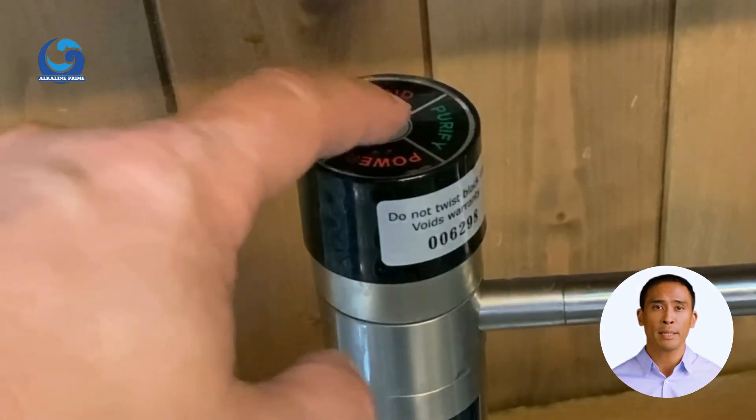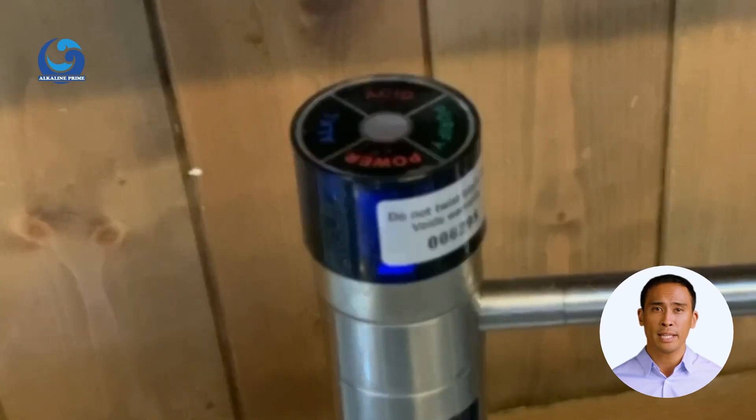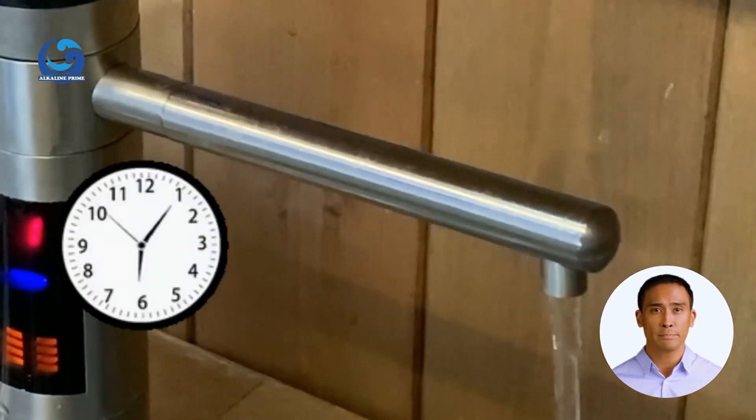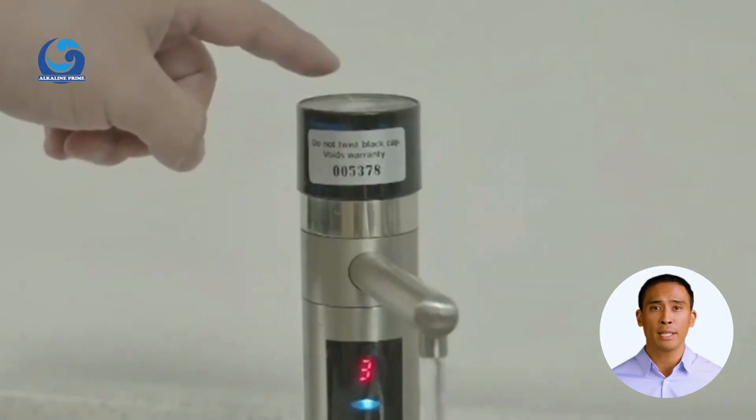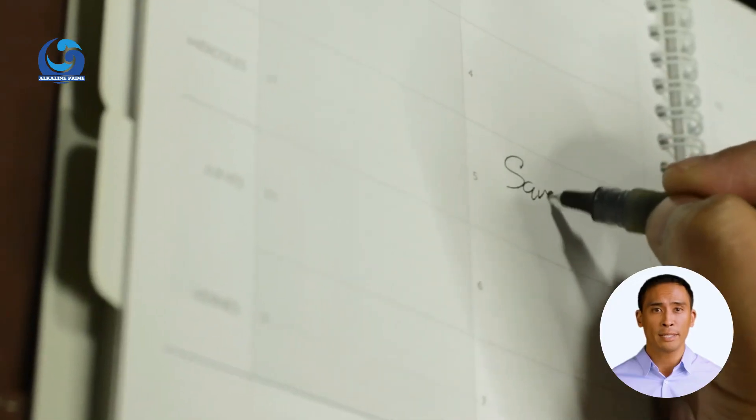Press the purified water button and let the water flow into the sink for about five minutes. Your water ionizer is now clean and ready to use again. Set a reminder in your calendar to clean the appliance again in three months.